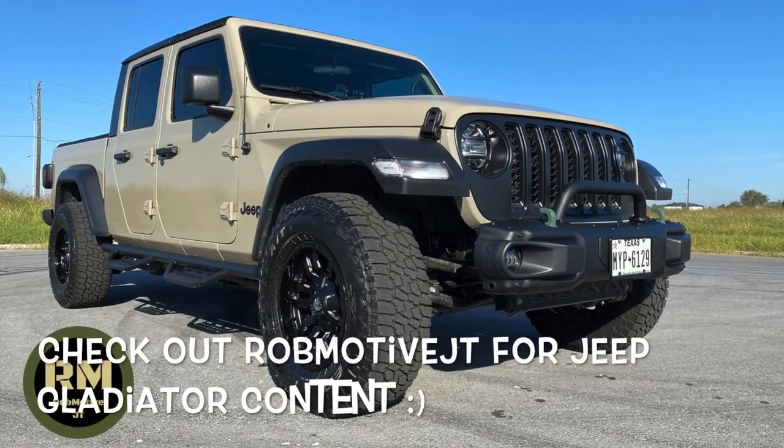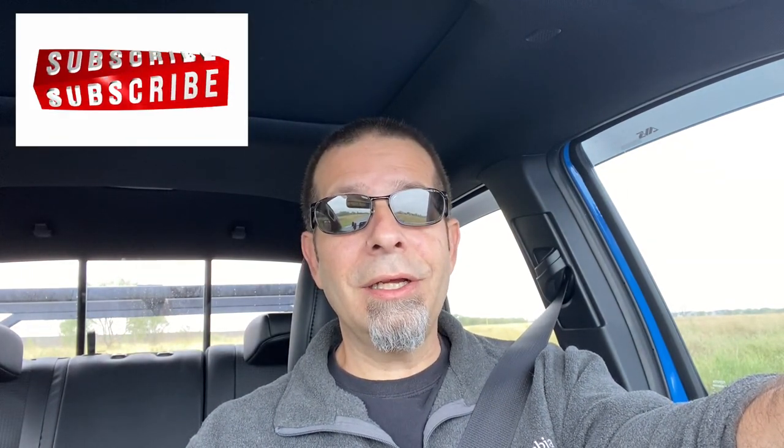Also, if you're interested, check it out — my other channel is RobMotiveJT, all about my 2020 Jeep Gladiator. Don't forget to click that notification bell so that you don't miss out on any upcoming videos. And do me a favor — smash that subscribe button on the way out. Thanks for watching. Stay safe out there. Bye.